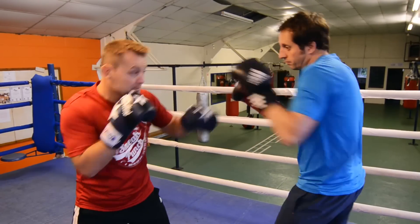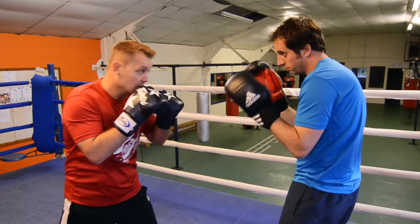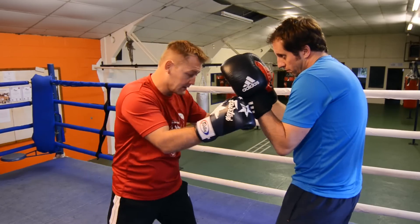Just do that slowly again. Double jab, slip, cross, and hook to the body. Okay, again, double jab, slip, cross, hook to the body. Okay, nice and tidy. Guard nice and high.